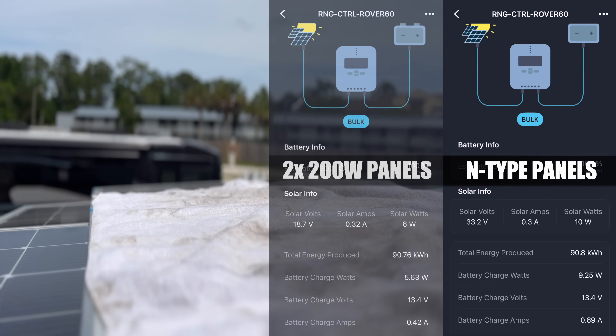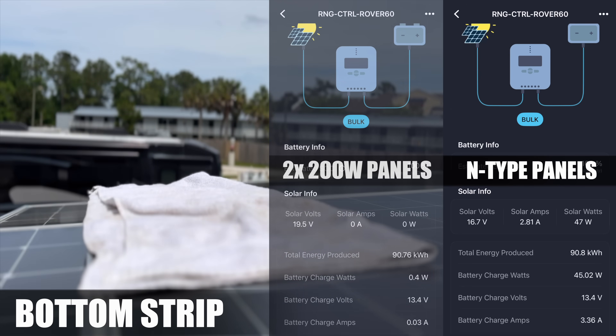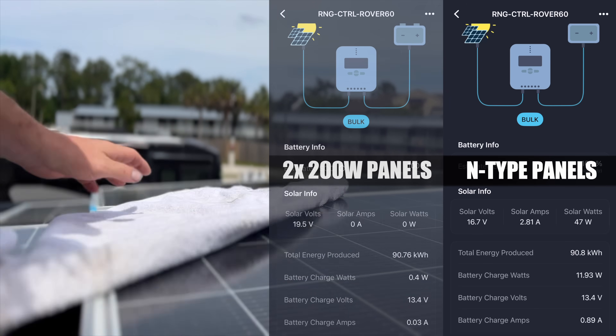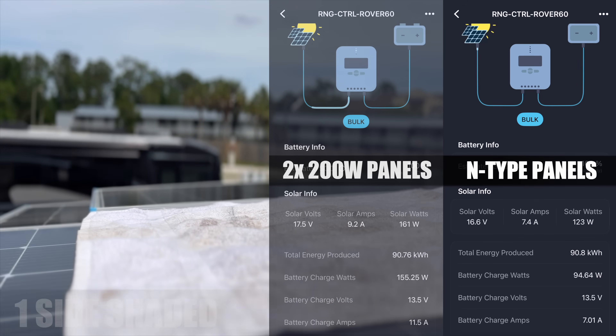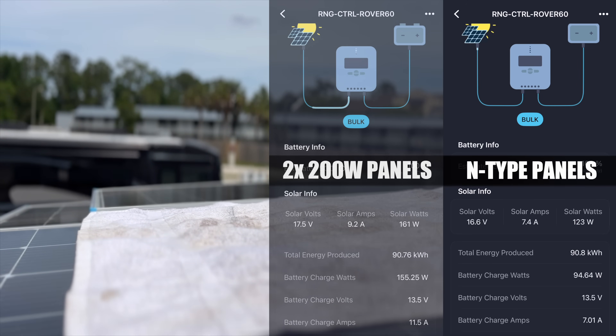Here's the real difference: with a strip of shade along the bottom edge of both N-type panels, they still give us 47 watts. That's thanks to the 16 bus bar design — more lanes mean more current flow and more efficiency. Finally, shading one full panel gives us 123 watts, which is right on target for one panel in these overcast conditions.